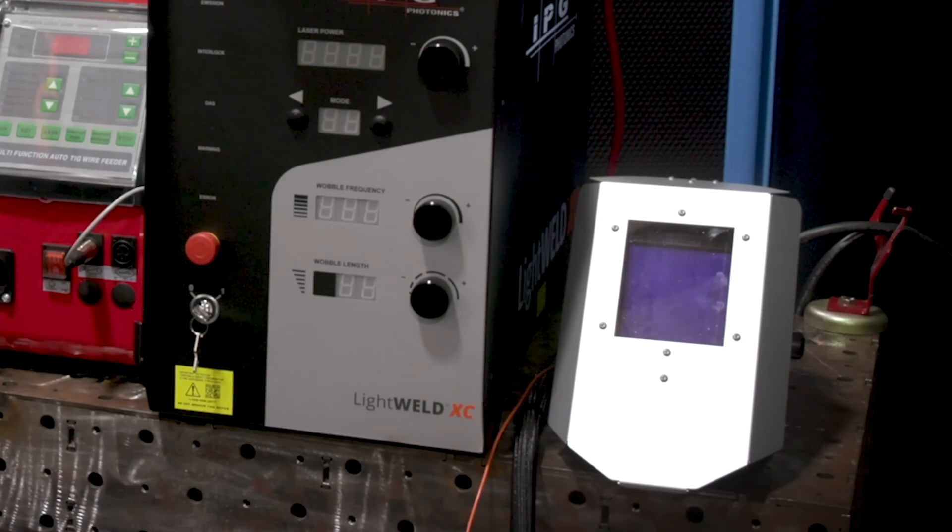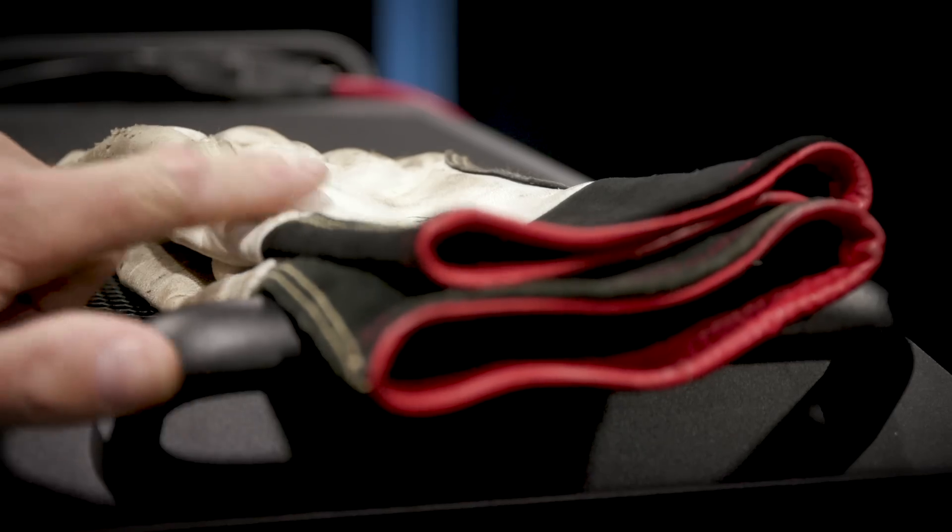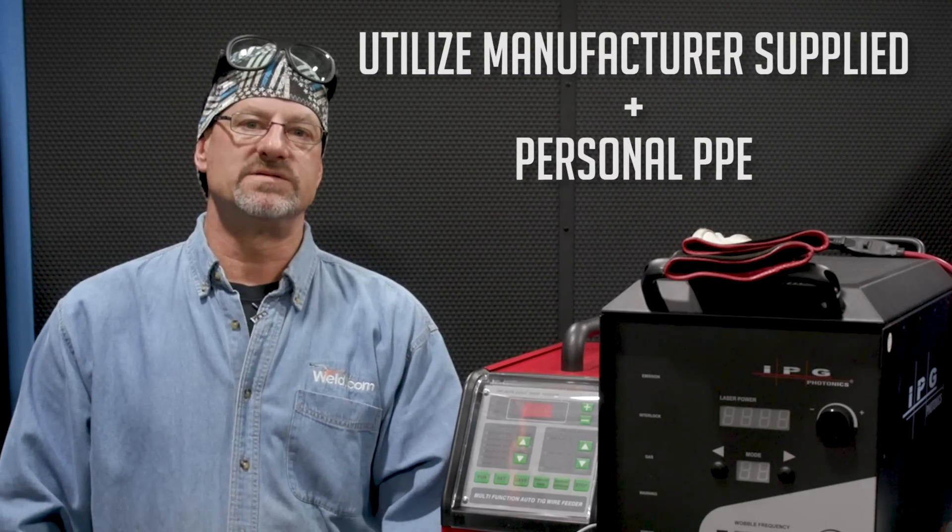Outside of the laser controlled area, you want to post proper signage to let folks know not to enter. But if somebody does need to enter, make sure your door has an interlock, which connects to the back of the XC right here, and it shuts it down if anyone enters the containment while welding. In terms of PPE, the manufacturer supplies these safety glasses and a special hood, and of course you'll want gloves, long sleeves, and proper work boots to round things out.